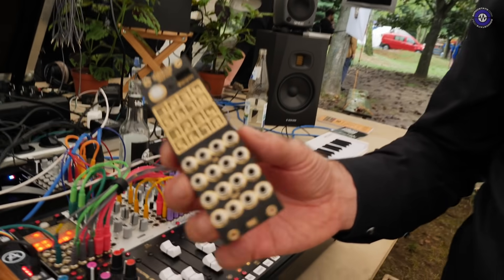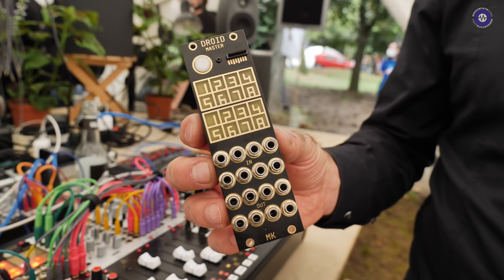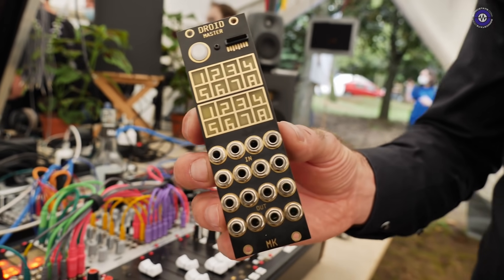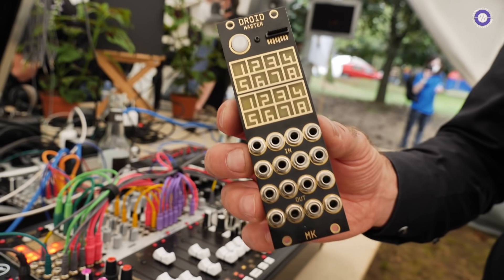It can make LFOs, trigger sequences, quantizers, limiters, envelope generators, clock dividers — everything you like. Every usual CV task can be done with this module in a very precise way, both in voltage and timing. It has very high quality converters and also very low latency, so it can process pitch information where it's very important to have precise voltages.